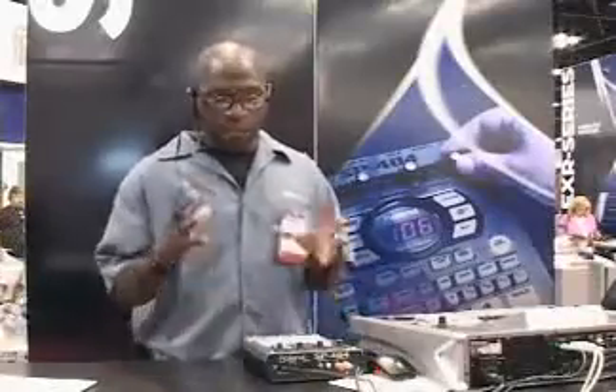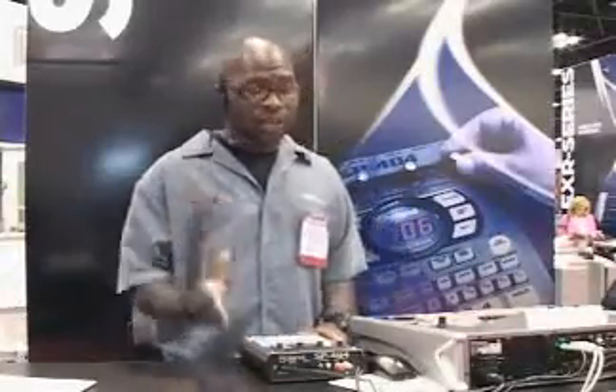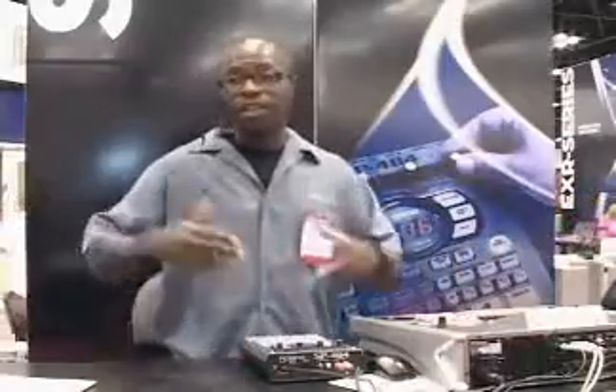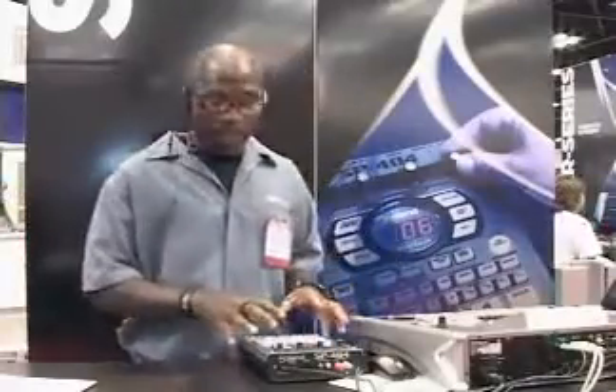So let's recap. We have 29 real-time multi-effects, 5 minutes of sampling time built in, upgradeable to 6 hours with a 1-gig compact flash card. The kicker is we have 6 AA batteries you can put inside for 6 hours of portable use — you can use this on an airplane, outside, or sample in the streets. We have a built-in microphone, it comes with samples, you can record your own beats. The SP-404 is the premier entry-level sampler of 2005. Thank you.